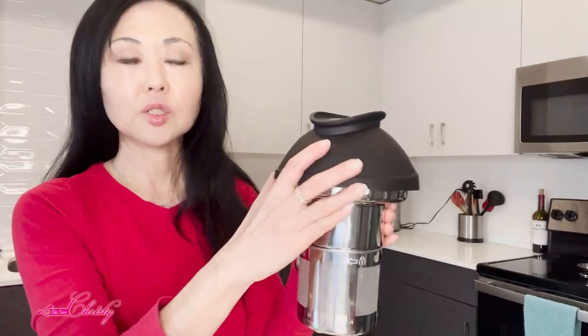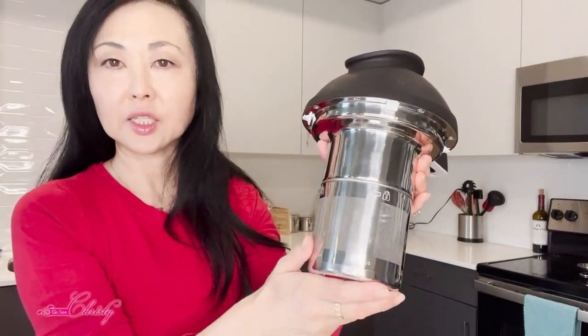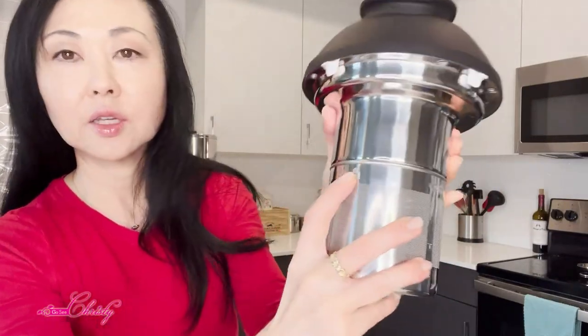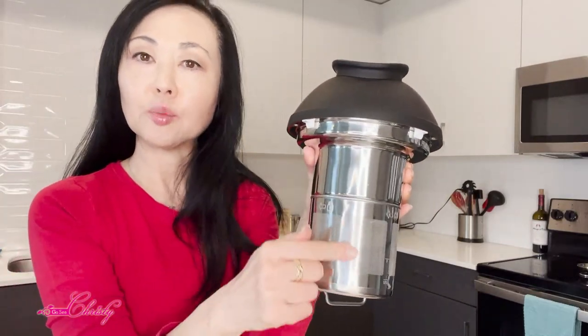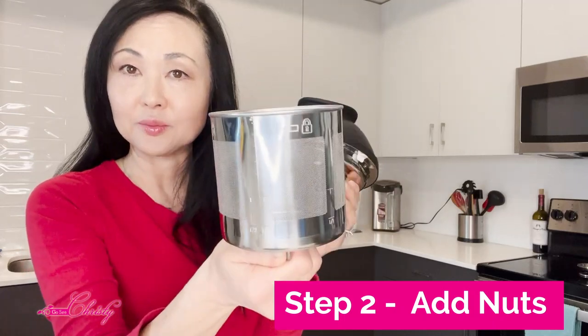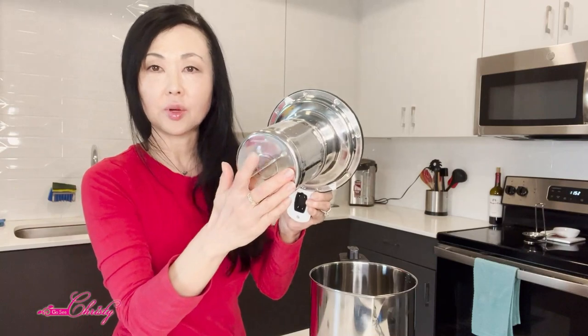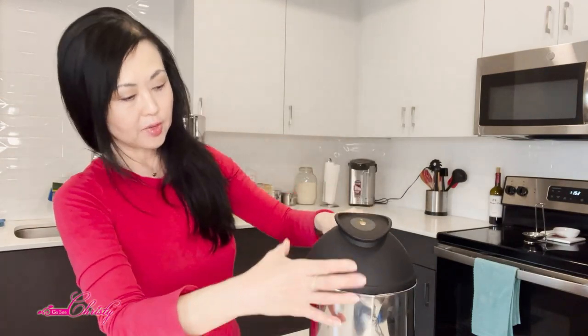This top piece goes on and is connected to this basket right here — it has a little lock indicator. Basically, this is where you're going to put your nuts. You twist this off and put your nuts right in here. You have your water filled in the base already, add the nut-filled basket in, make sure it fits right on top, and then you plug it in.